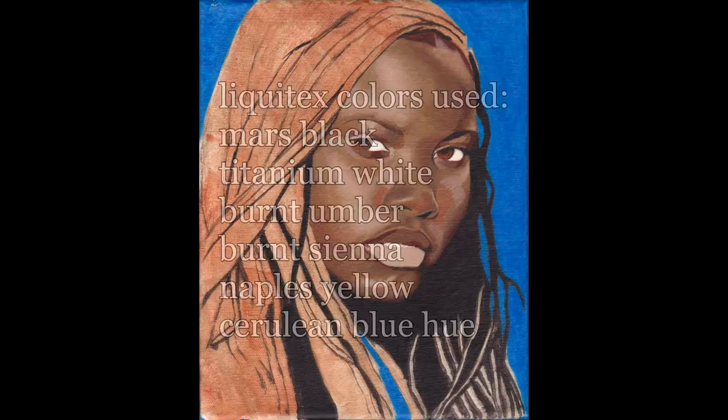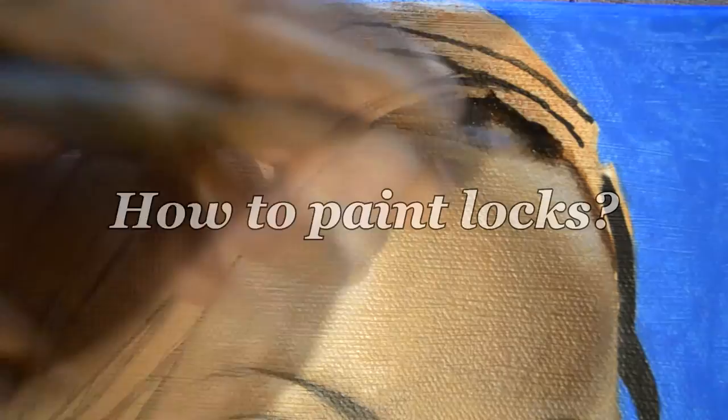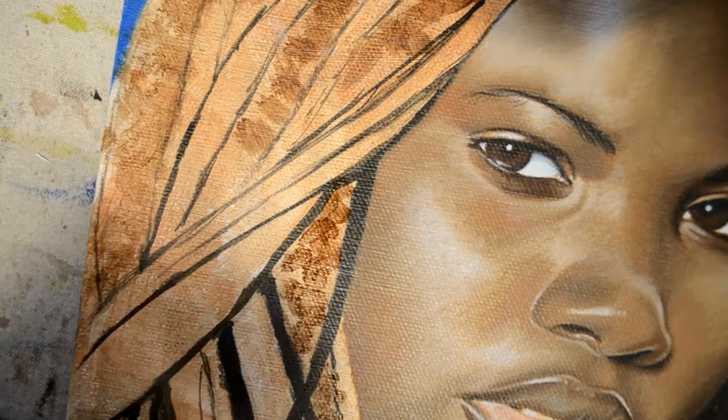This video is a continuation of another video. What you're seeing now is what we've completed before. Pokemama55 wanted to know: how do you paint dreads?